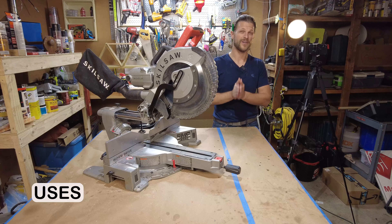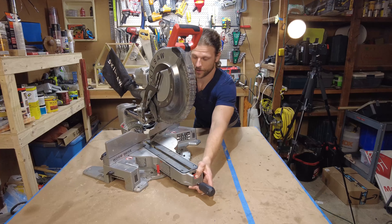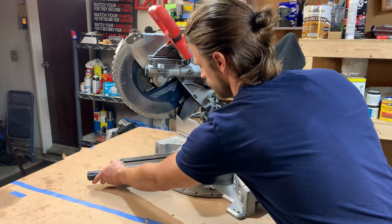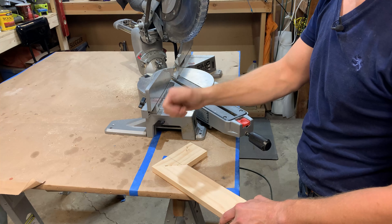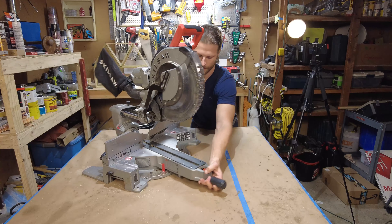So miter saw — what does that mean? It makes a miter cut. What is that? It's a cut on an angle — anything other than 90 degrees. So if someone says that wall needs a 30-degree miter, you're going to set it to 30 degrees, make your cut, and you have your 30 degrees.